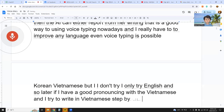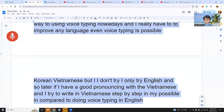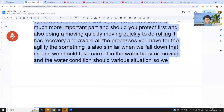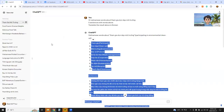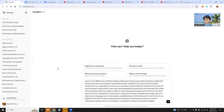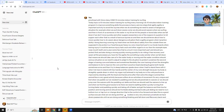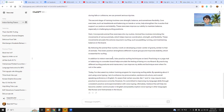Step by step — if I get good at pronouncing Vietnamese, I will try to write in Vietnamese too. It might be possible compared to doing voice typing in English. Step by step. Thank you.